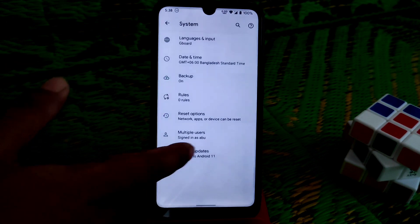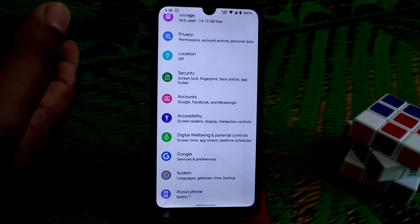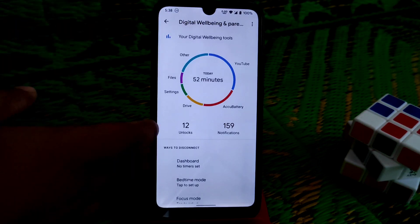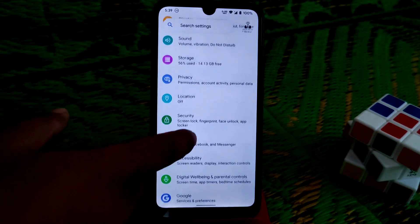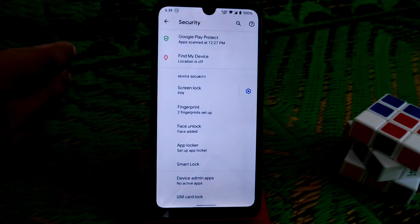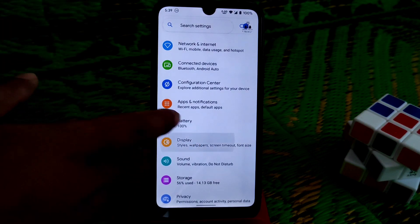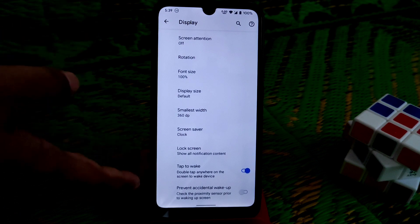On the system, we have the Google keyboard because this is a GFS build, not a vanilla build. We have digital wellbeing here. Under security, we have face unlock, app locker, and everything is working pretty much fine — no issues on that. Display settings have the regular features.